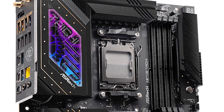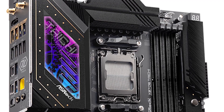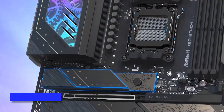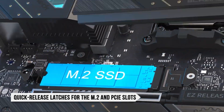One of the best things about this board is its enthusiast features. You get power and reset buttons on the top right, and just above those is an error code display to help with troubleshooting. Best of all, it features quick-release latches for the M.2 and PCIe slots, making the building process easier and eliminating the need for screws.